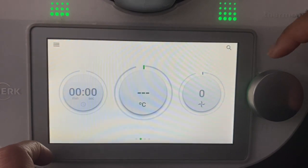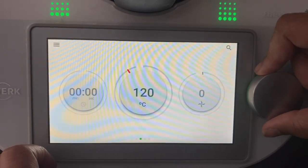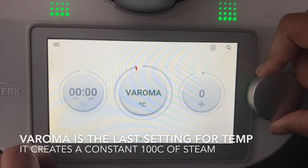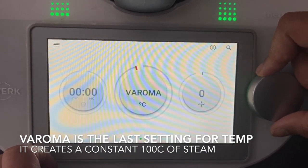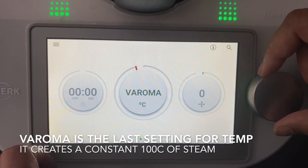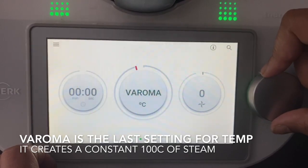The second circle is your temperature gauge and it starts from 37, 110, 115, 120 which is the temperature at which you'd sauté, and then one further is called Varoma which is the steaming temperature — that means it creates a hundred degrees of steam. So whenever you're steaming anything in the Thermomix, you set it at Varoma. If you set it for a hundred degrees and try to steam, it won't do it.